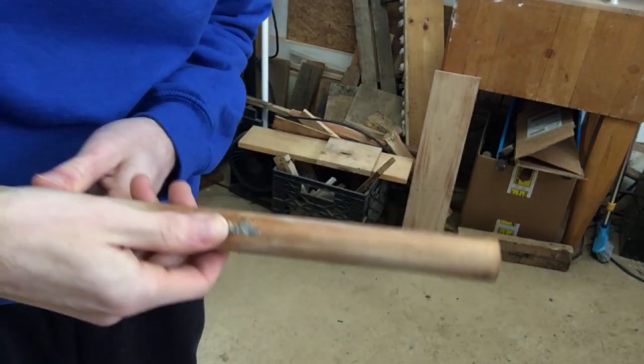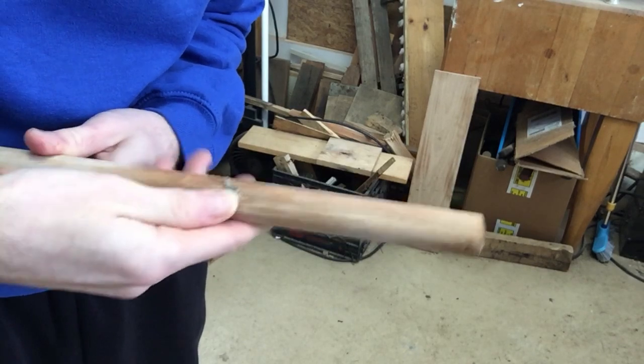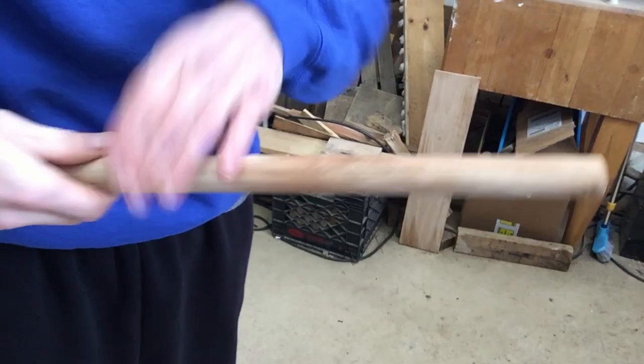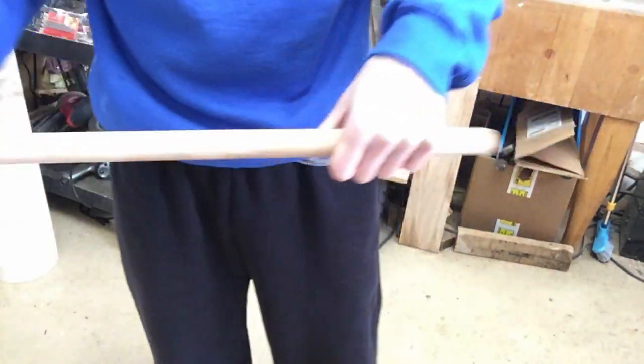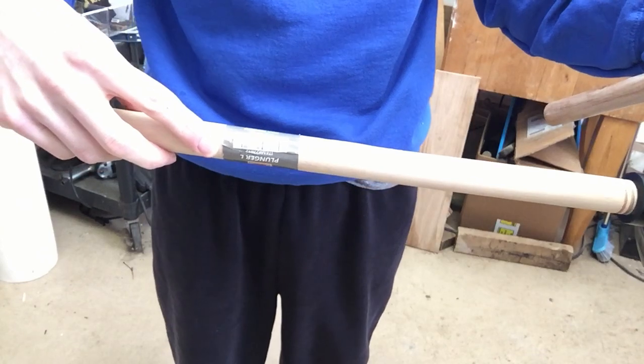I got the handle all wet to help loosen up that sticker and it seems to be coming off now after a very long time trying. I got the sticker all off and I take this part off. Now it looks good and I get to do it all over again with the other handle — give me another two hours.